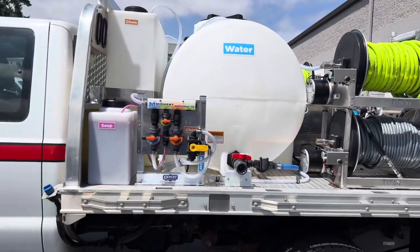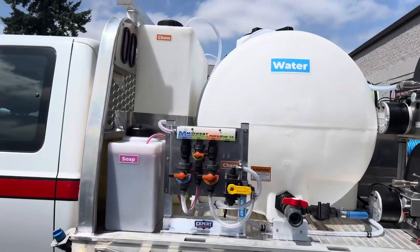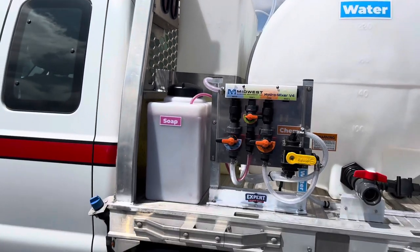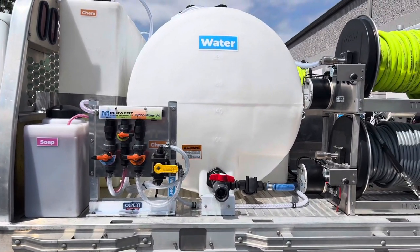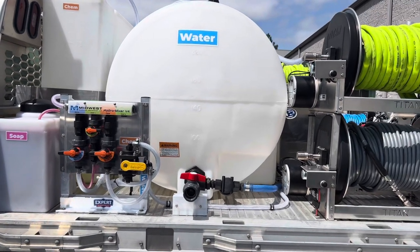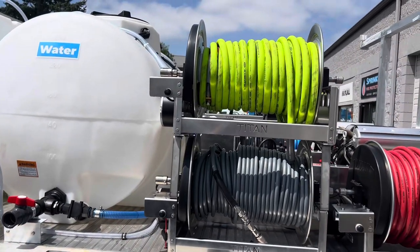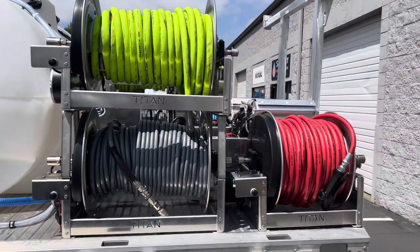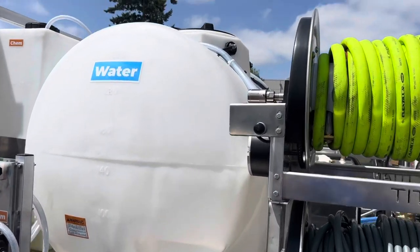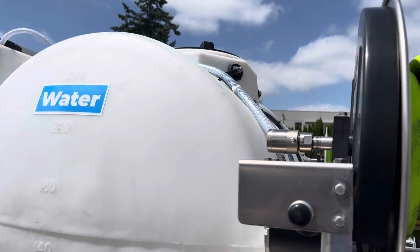Step back here so you can see the side a little bit bigger. This here is our bleach tank — that's a hundred gallons. This bed is all aluminum. Got the 325-gallon leg tank for the water tank. And then on this side we have garden, pressure, and soft wash. You can see where we have some of the plumbing going up — everything's all run neatly. I'll show you the back here in just a few minutes.